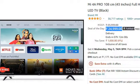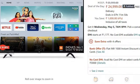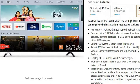Now let's go to the features. First of all, the size is 43 inches with Full HD resolution, that is 1920x1080 pixels, and the refresh rate is 60 Hz.